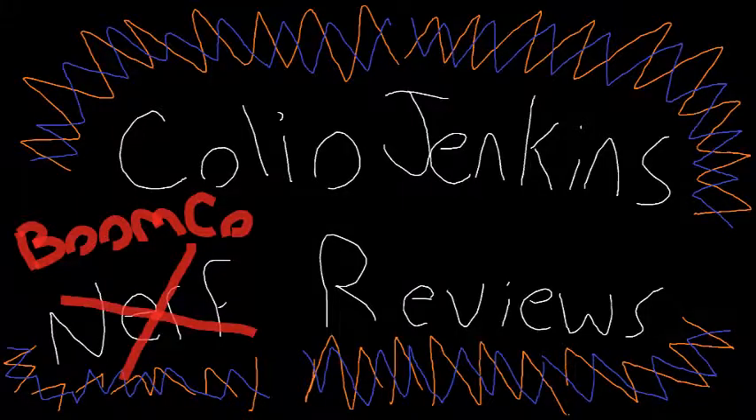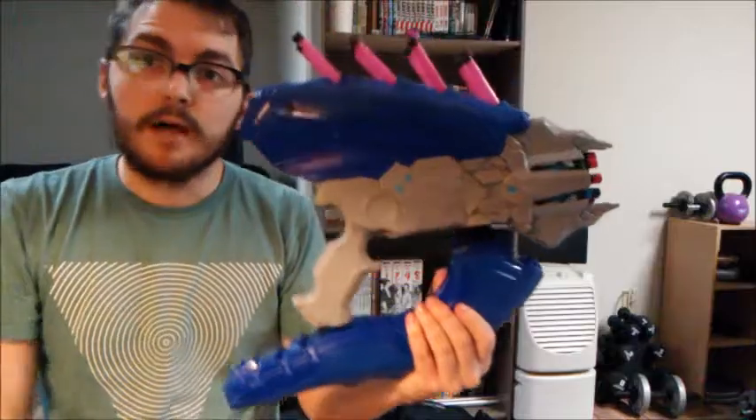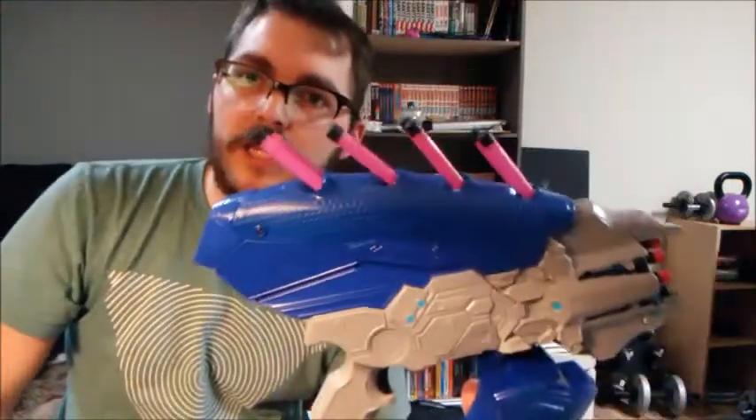Thanks for joining me on today's video. Today we're going to go over another Boomco Halo blaster, and this one is the Needler. It looks really neat.